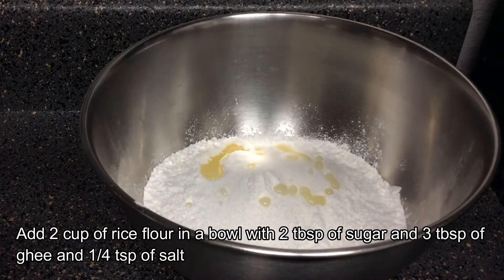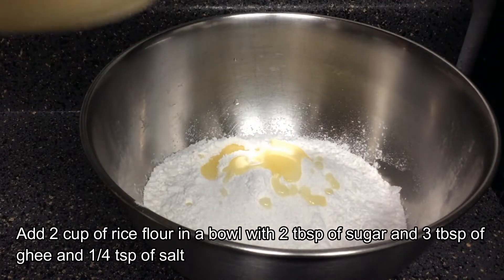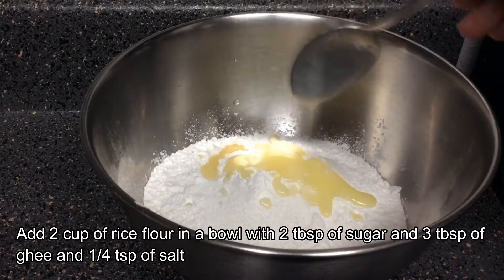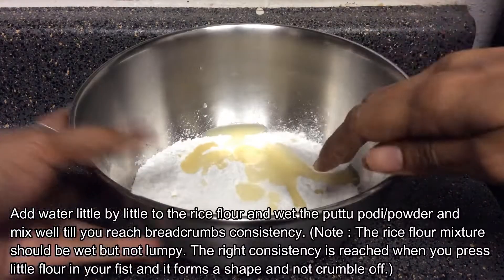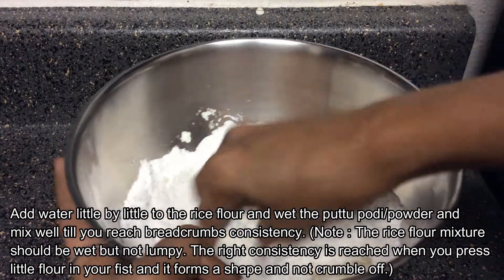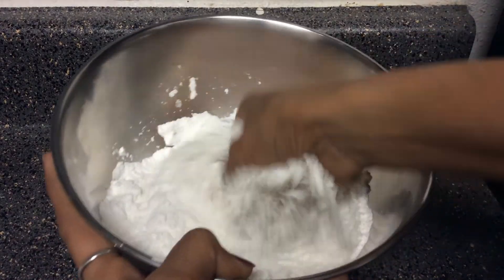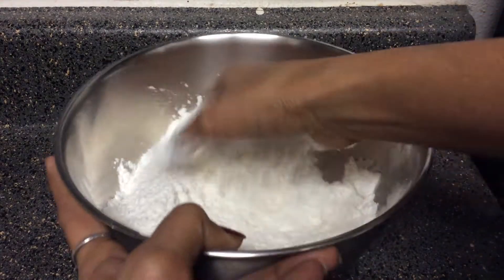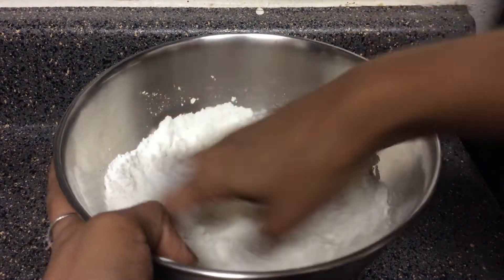Add 1 cup of tea and add 3 tablespoons of tea. Add 3 tablespoons of tea. Mix it with a mixer.